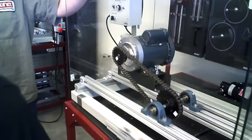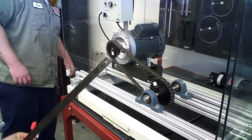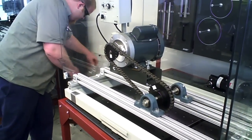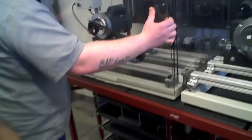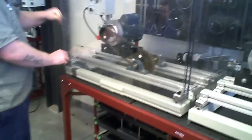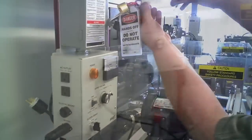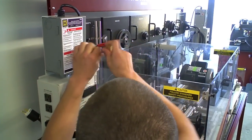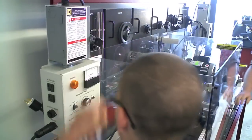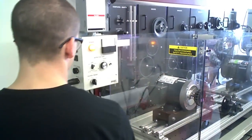Once done, you have a fully operational system. Put the guards back on, remove your lockout-tagout, put the safety shields on, and apply power.